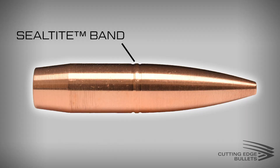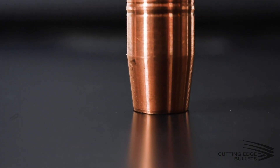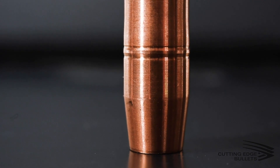Worth mentioning before we dive into all the different lines is that all of our solid copper bullets feature our patented seal-type band. If you're not familiar with the seal-type band, it is a band slightly larger than caliber diameter and it encircles the body of each of our bullets. The purpose of this band is to eliminate any gases from escaping around the bullet as the bullet exits the barrel, which can create inconsistencies and inaccuracy in your shooting.